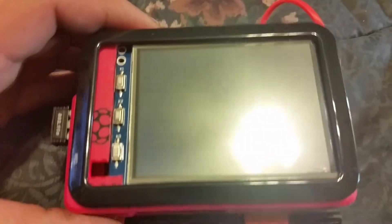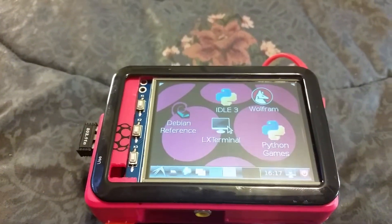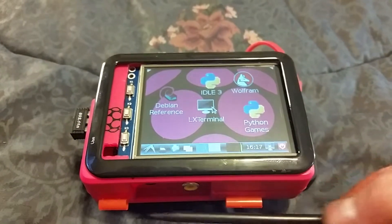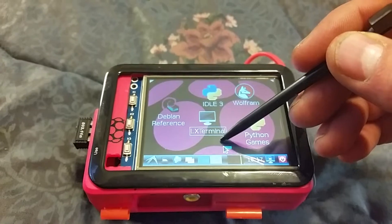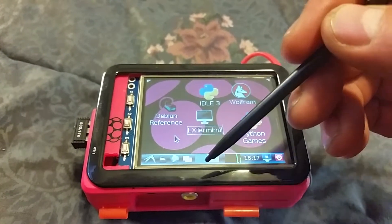She's firing up now — there it is. The stylus came with the screen. Pretty neat, huh?